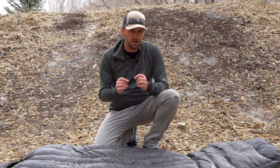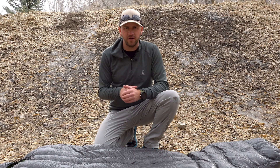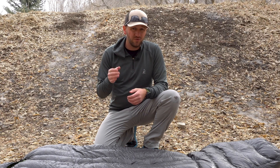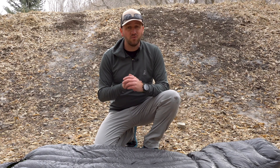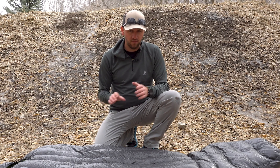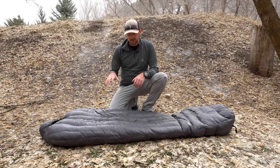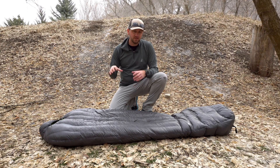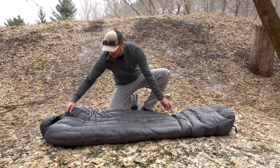I slept in my underwear with a light pullover on — similar to what I'm wearing right now — and it got down to about 25 degrees. I had socks on but was in my underwear, and I was more than warm — I was basically sweating in the bag. So the zero-degree rating is definitely a proper rating for this bag.